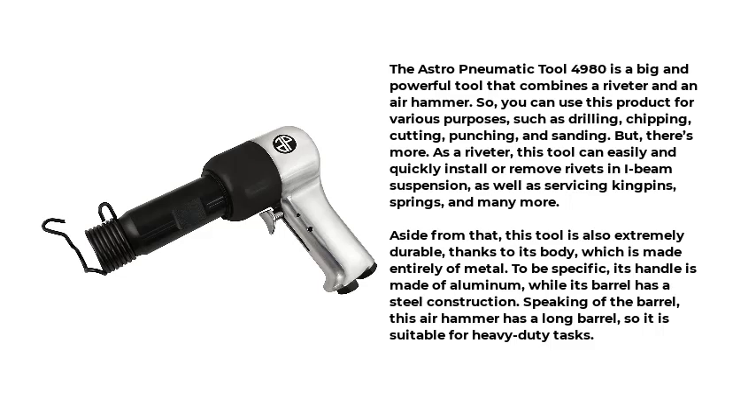But there's more. As a riveter, this tool can easily and quickly install or remove rivets in I-beam suspension, as well as servicing kingpins, springs, and many more. Aside from that, this tool is also extremely durable, thanks to its body, which is made entirely of metal.